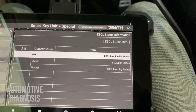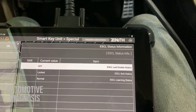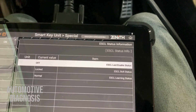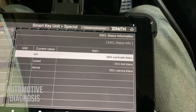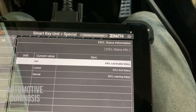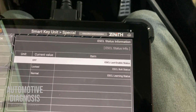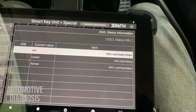Keep in mind: if you replace the ESCL, you have to program the keys. If you want to use an ESCL from another car, you need to neutralize it on the first car, and after installing it on the second car you have to perform key teaching to program the ESCL. As I said at the beginning, I'm going to upload another video showing how to diagnose the internal components of the ESCL as well. Please don't forget to follow and subscribe to the channel. I hope you guys enjoyed the video — thank you very much for watching.